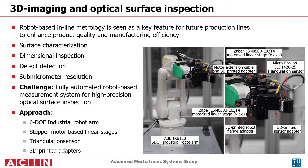The prototype is based on a 6-degree-of-freedom industrial robot arm. Due to its limited accuracy and repeatability for path and pose, stacked linear stages are required to perform a high-precision scanning motion. 3D-printed adapters are used to mount a triangulation sensor onto the system.